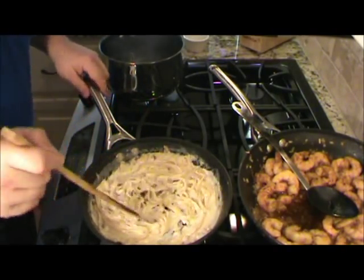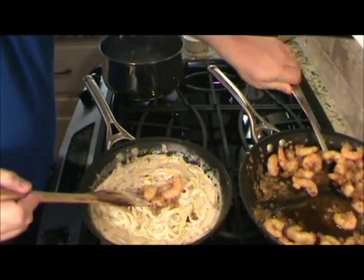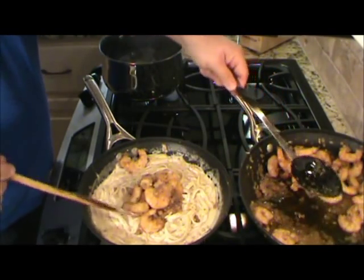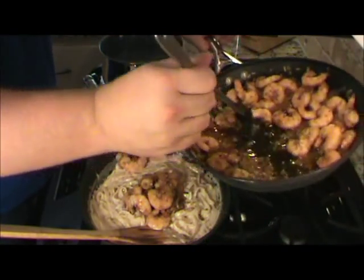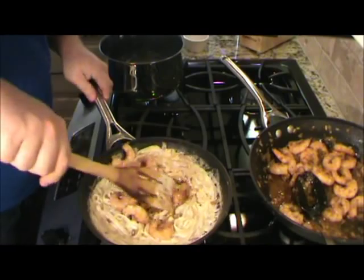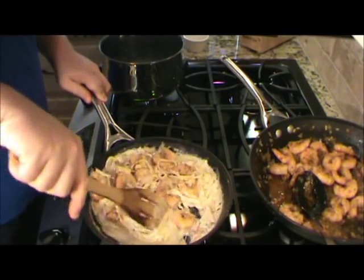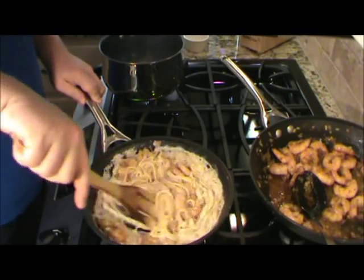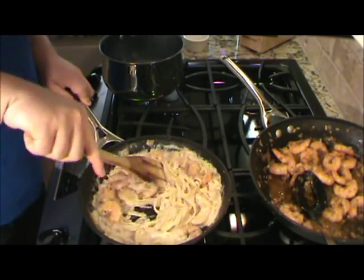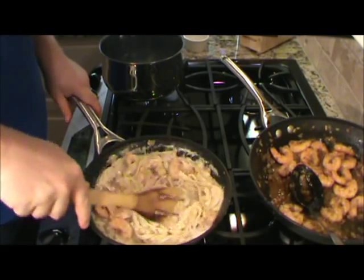So let's finish the pasta. Put the pasta back on here, go ahead and get some shrimp in there — get some of that juice too. Go ahead and strain some of that juice in there. Stir it in and see what it looks like. Turn this down — a bunch of shrimp in there with the fettuccine and the wonderful ham. Looks good to me. Let's put another shrimp or two in there. Let's get ready to plate this up.